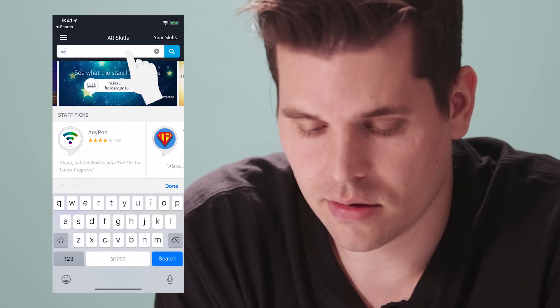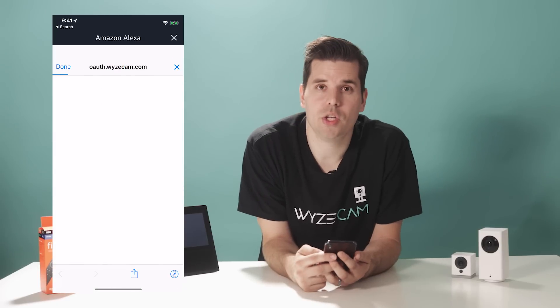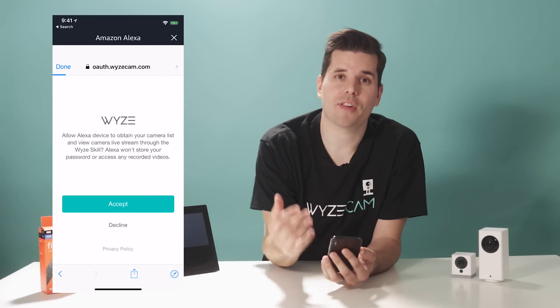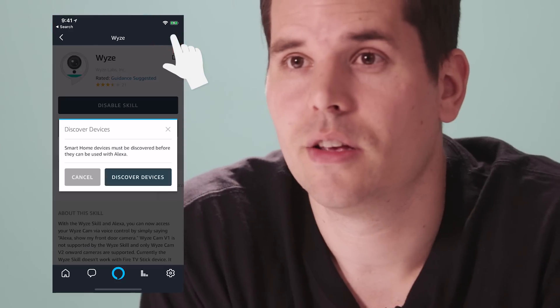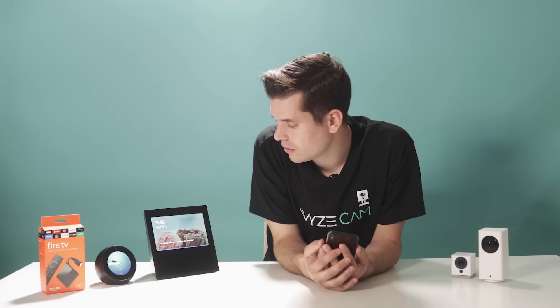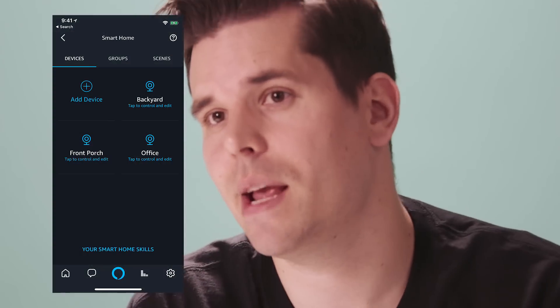Search for the Wyze skill, select the skill, and then hit Enable Skill. You'll be prompted to enter your Wyze username and password to authorize Alexa to access your cameras. Once you've done that, select Discover Devices so that Alexa can find your cameras. You can also just say "Alexa, discover my devices." Now your cameras are set up with Alexa using the same name you gave them in the Wyze app, though the names don't have to match. If you want to call your camera by a different name when using voice commands, you can modify the camera name in the Alexa app.